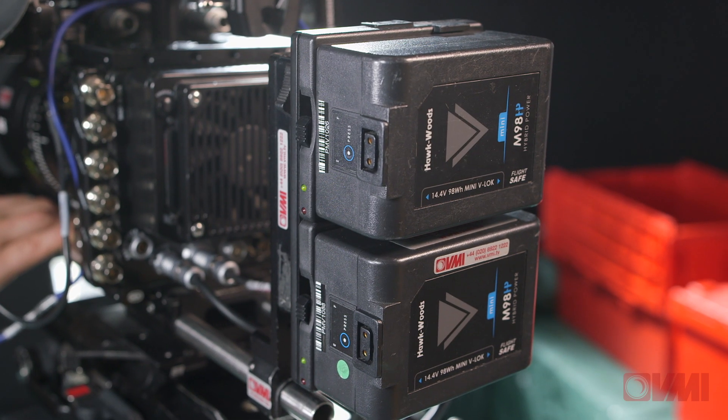Other benefits are that it only draws 80 watts of power. That means that you can use a couple of mini V-Lock batteries, which will power you all day and make it very, very portable for you to use wherever you like. You can use it on the shoulder.